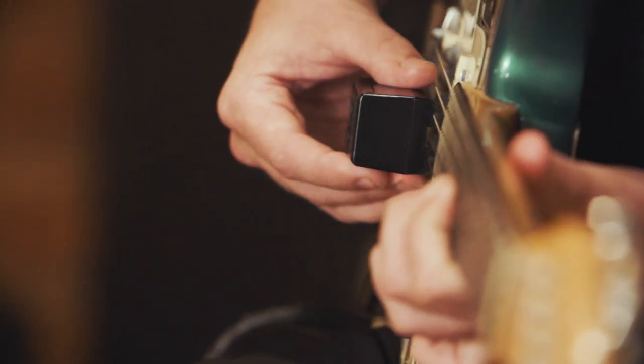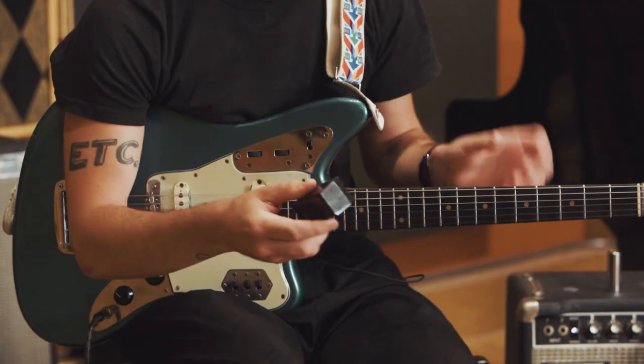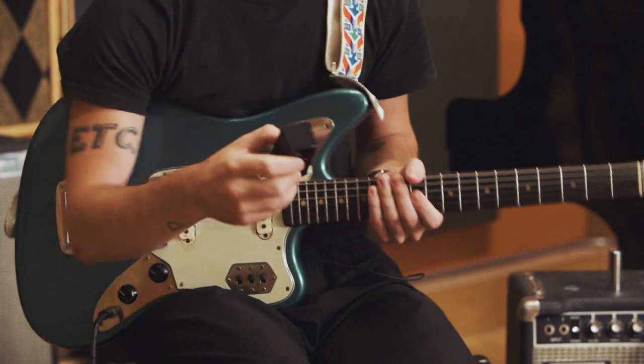The Soundstone is so insanely easy to use. It's as simple as turning it on and then balancing the two rails on either side of whatever string you want to play.